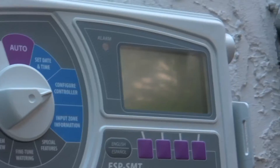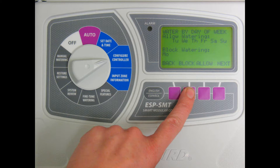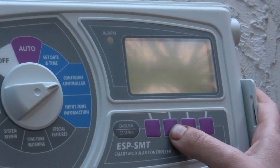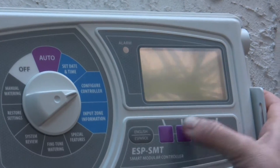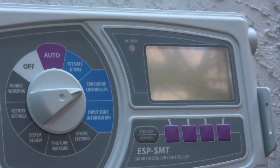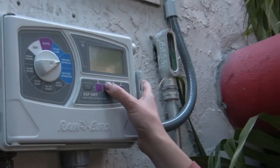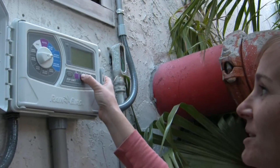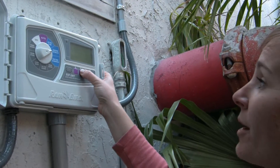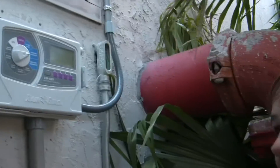We can also set this timer for watering restrictions. In Miami-Dade, we have two-day-per-week watering restrictions. We're going to choose by days of the week and determine what days we want to allow. This is a property with an even address, so it should be watering on Thursdays and Sundays. We're going to block every day that we don't want to water. It also asks for a watering time window during which it has to get all of the irrigation done for each zone. We want to set that for early morning — done before 10 a.m., as required by watering restrictions.